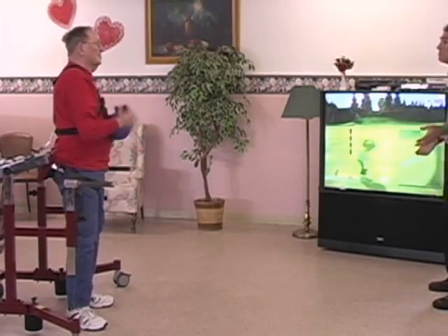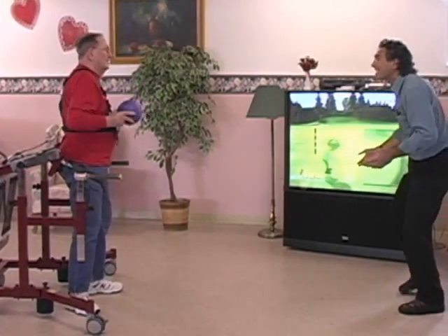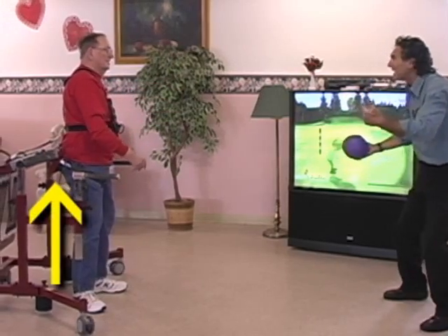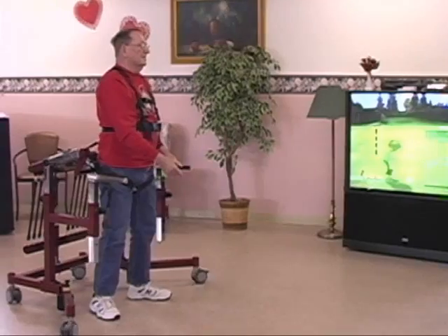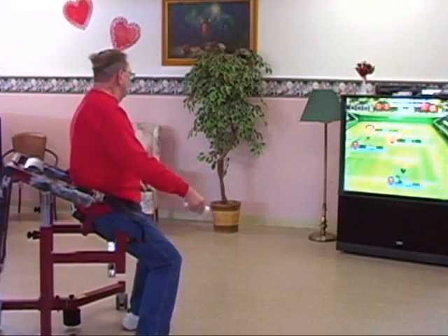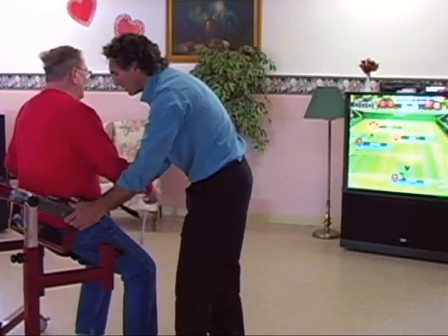The Bungie Mobility Trainer employs a unique body weight support technique that provides support from underneath rather than the conventional hanging support method from above. This important difference allows for more natural practice of protective sidestepping and righting reflexes.